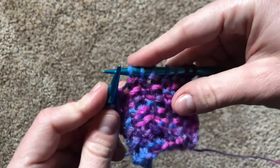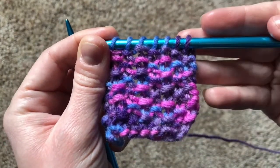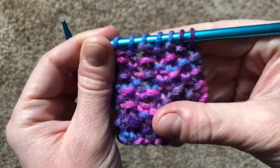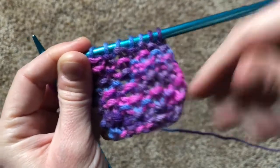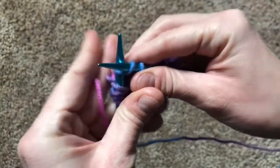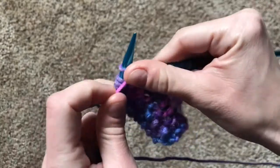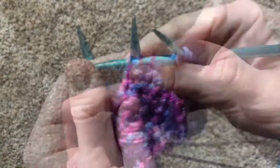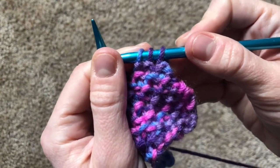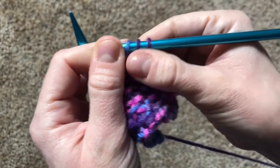Do you sense a pattern here? Just like with the rib stitch, in the seed stitch you alternate knit stitches and purl stitches. And to keep track of when you're supposed to do each one, you can just read the fabric and tell what you're supposed to do based on the stitch that came before it. Let's try reading the fabric one more time. Trust me, it is much easier to tell in real life when you can see it and feel it for yourself.